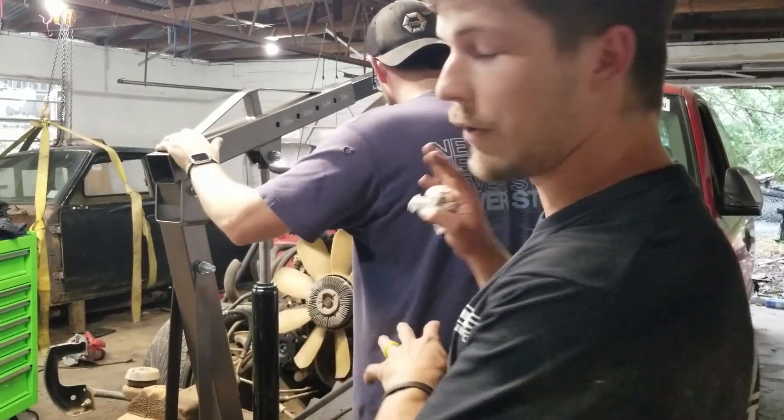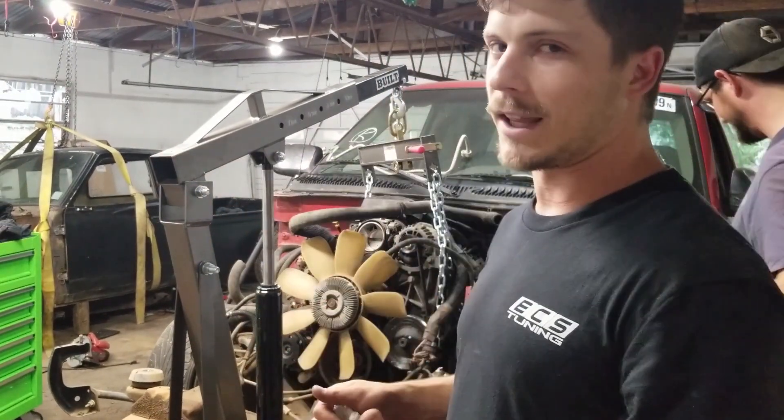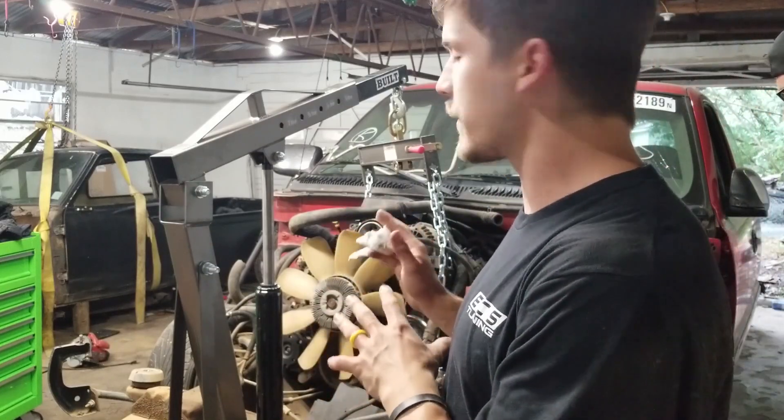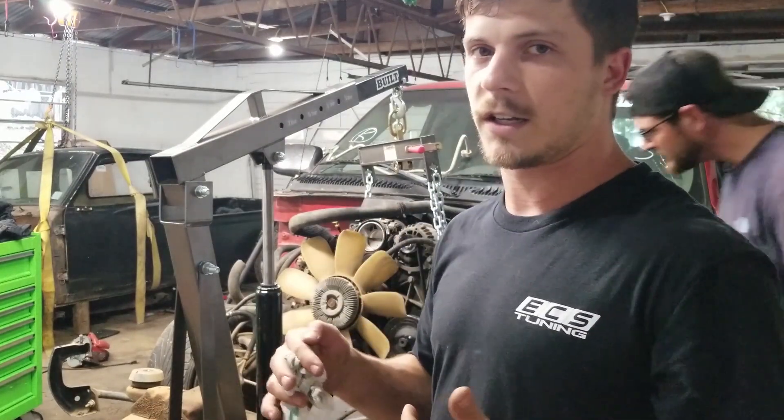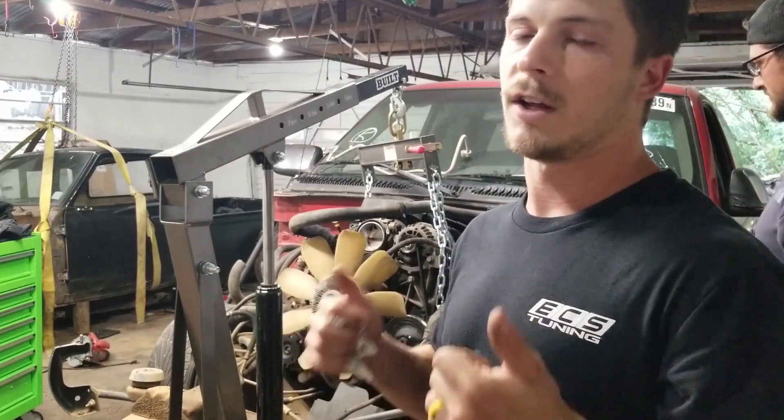We finished up the last video getting everything loosened up and unbolted, so this engine was ready to come out. It was a little bit late, so we just decided to save this for this video. We've got all of our cross members undone underneath the engine, and we think we have enough space to tilt it and pull it out of the truck.